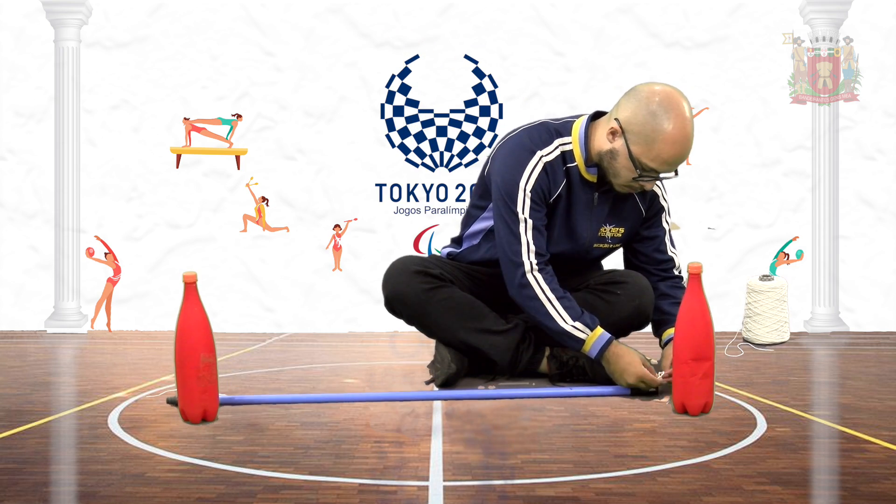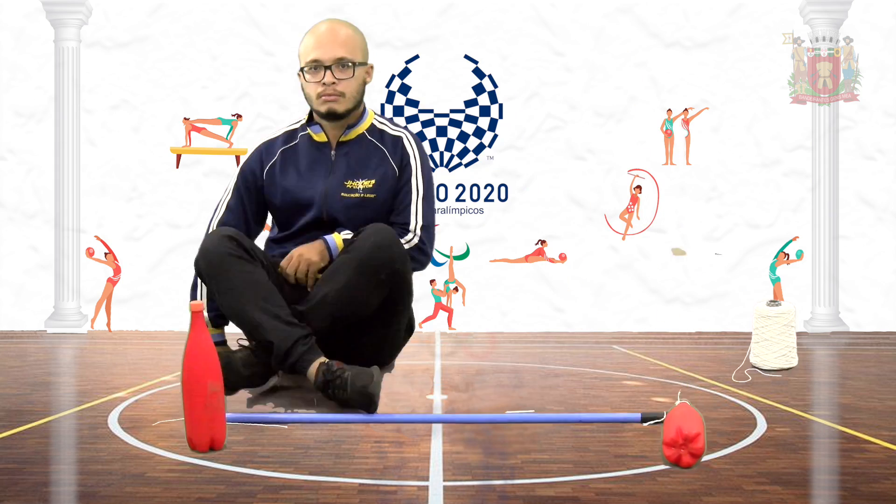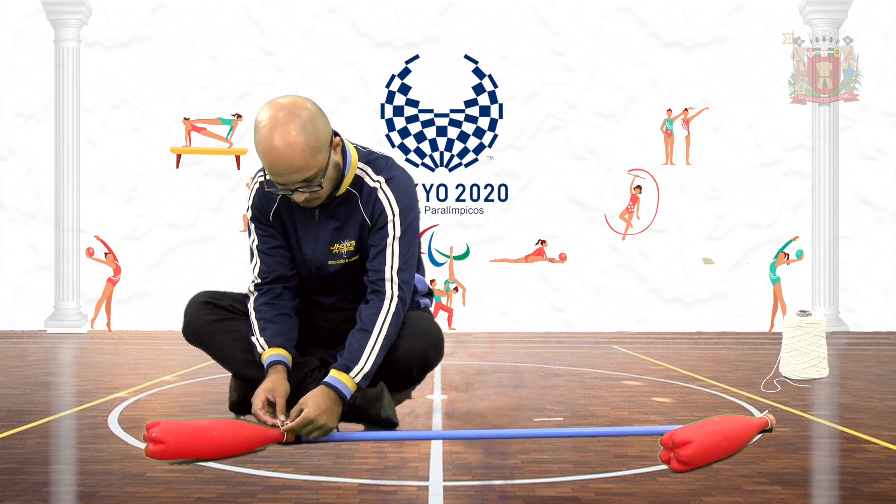Coloque meio litro de água nas duas garrafas PET e deixe bem tampadas. Após, prenda uma garrafa em cada ponta do cabo de vassoura, usando o barbante. Excelente! Terminamos de montar nosso peso.